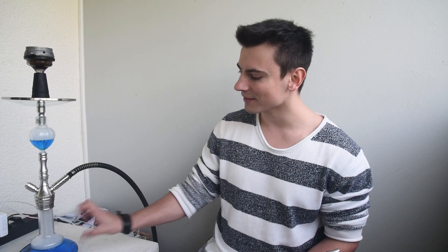Das Ganze raucht echt abartig. Wo fangen wir an? Die Pfeife ist natürlich wie die Mia Wallace komplett aus Edelstahl. So wie sie da steht, kommt sie für 114, 115 Euro im Komplettset. Ich muss dazu sagen: die Django ist die kleinere Variante von der Hooker. Die Mia Wallace war schon ein Stückchen größer.